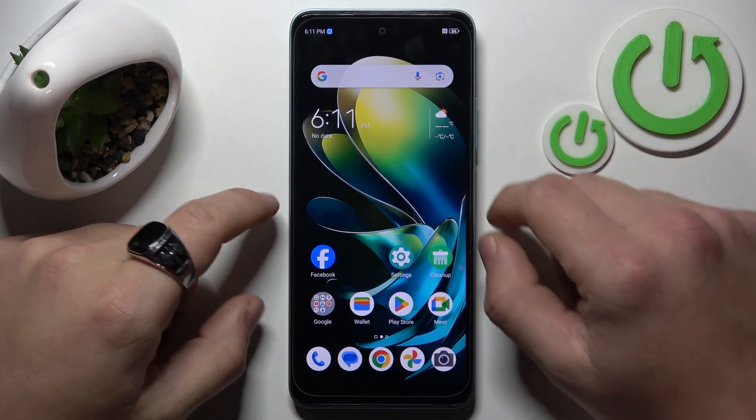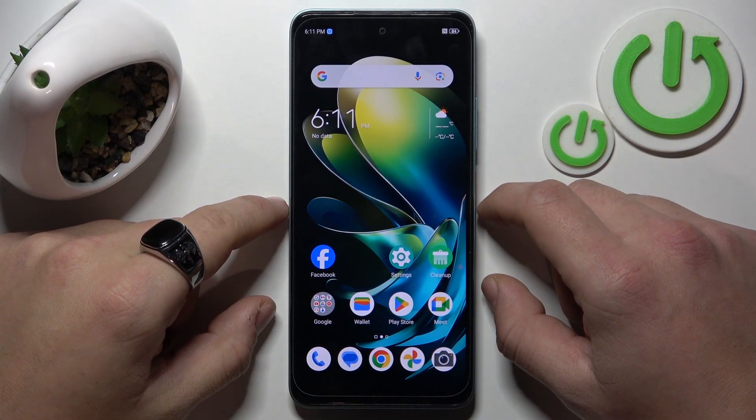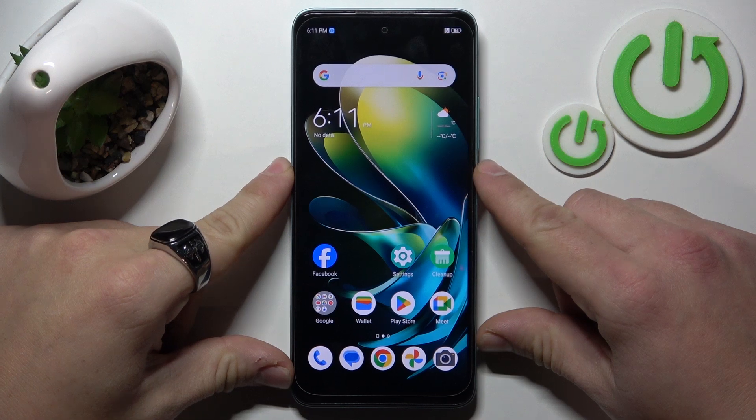Hello, in front of me I've got ZTE Blade A75. In this video I'll show you how to add fingerprint.